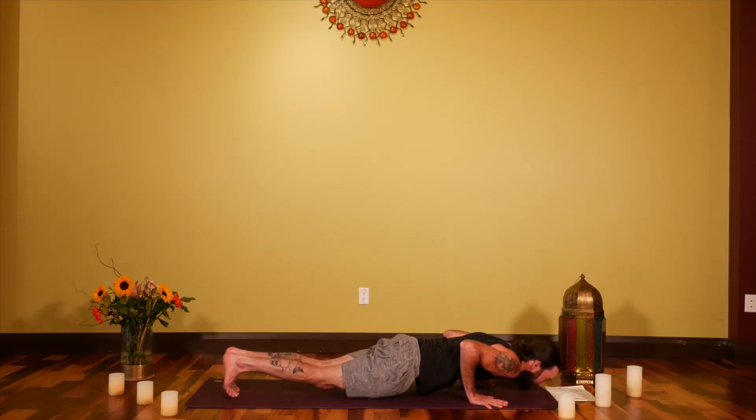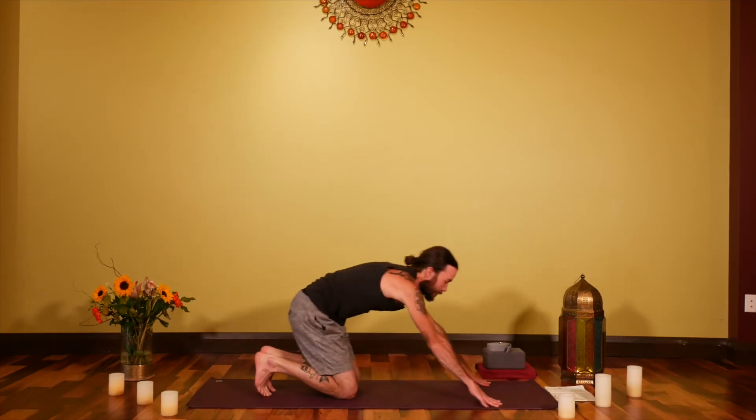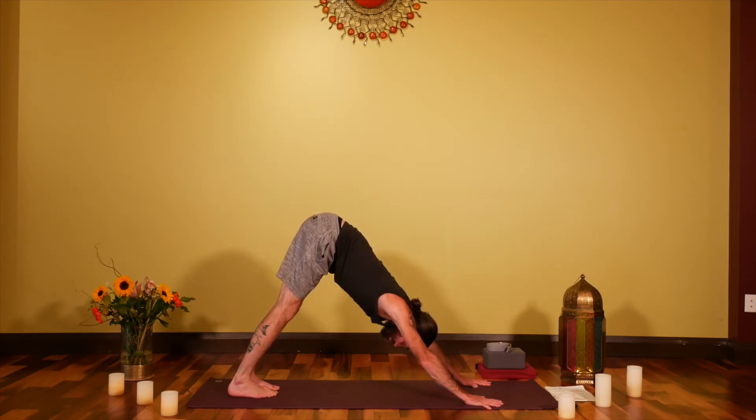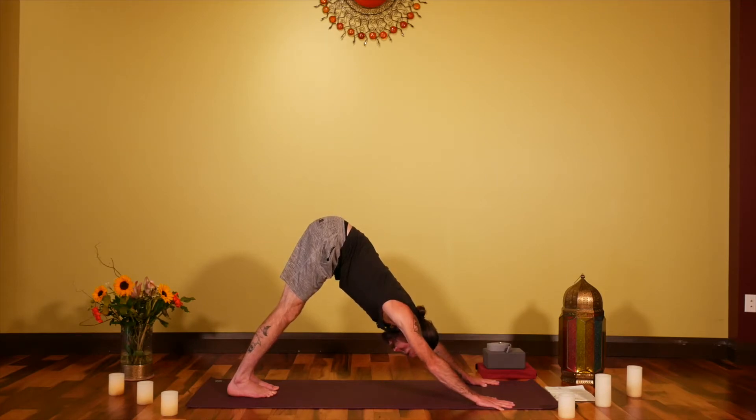With an exhale, bring the palms down, step back into that plank shape, and lower all the way down. Inhale for Up Dog, exhale back into Downward Facing Dog. Take a few breaths here, activating the whole body, filling it with the vitality of breath. Working with Ujjayi breath here — some sound and heat related to that breath.